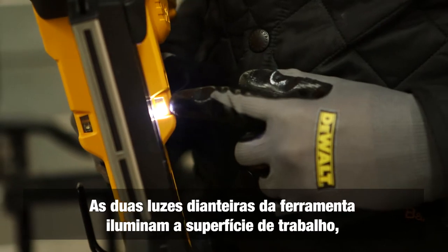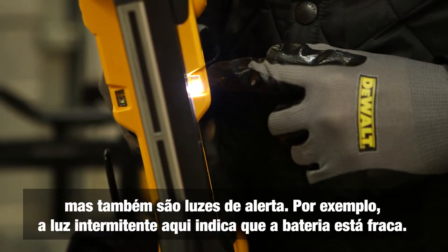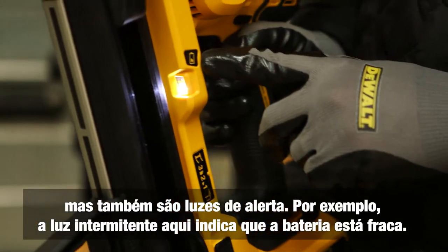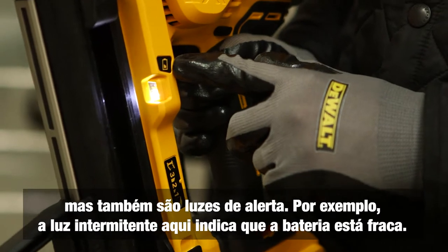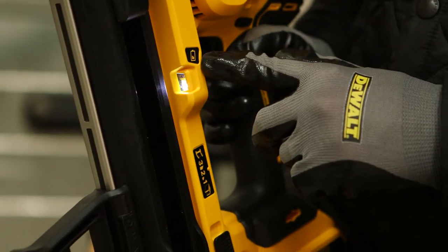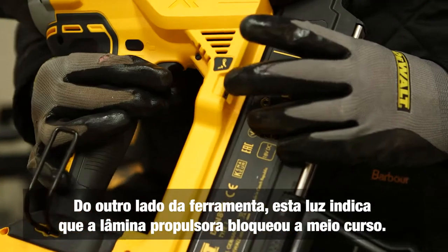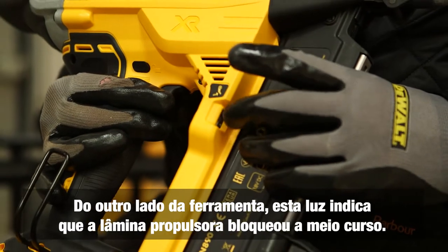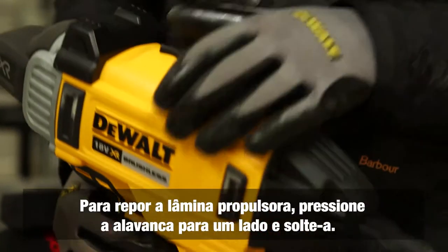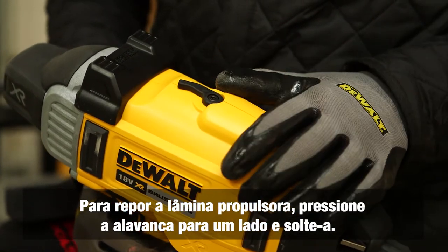The two front LED lights on the tool illuminate the work surface and also indicate problems. For example, a flashing light next to the battery icon means the battery is low — recharge using the correct charger. On the other side, a light indicates the driver blade has stalled mid-travel. To reset, pull the lever to one side and release — this resets the driver blade.